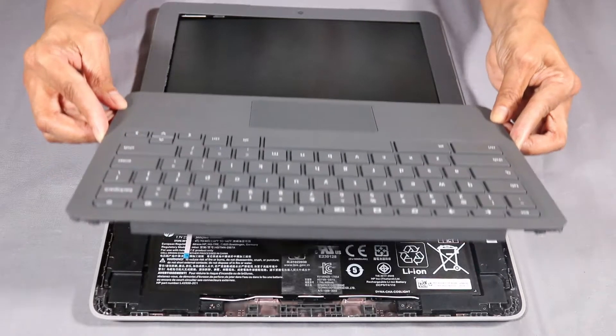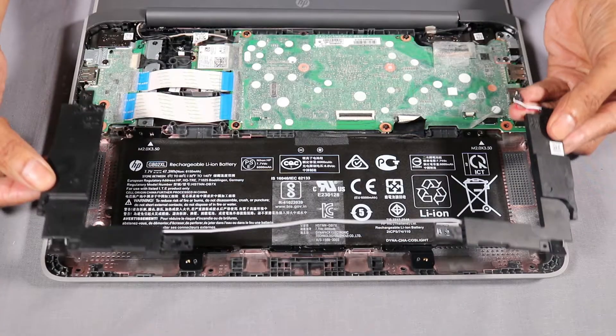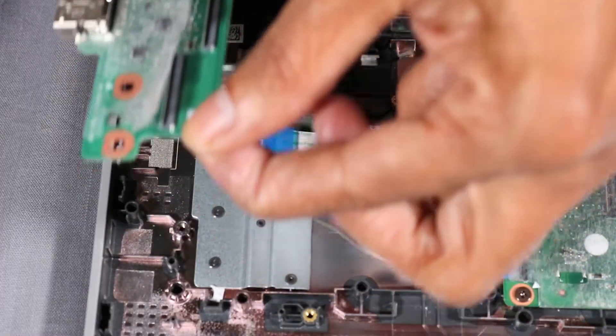Before you begin, remove the top cover, wireless LAN module, speakers, battery, and USB board.